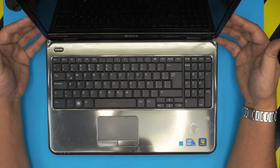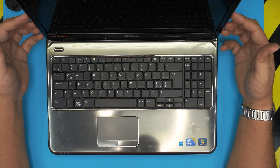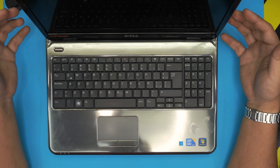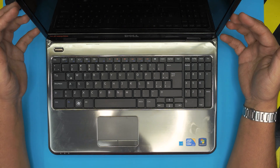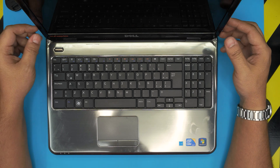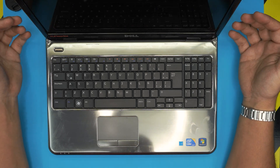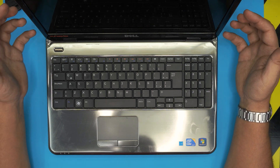Hello everyone, hi again. Today I'm back with another video. We have a Dell Inspiron N5010 model here. These laptops are kind of old but they are still really good because they have an i5 Core processor — it's a four-core processor. I made a video on how to upgrade the RAM, but in this video I'm going to show you how to boost up the performance.